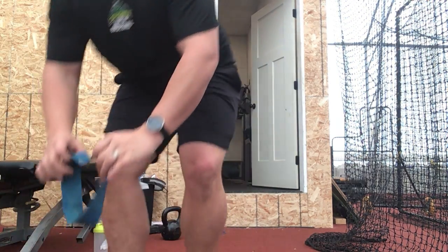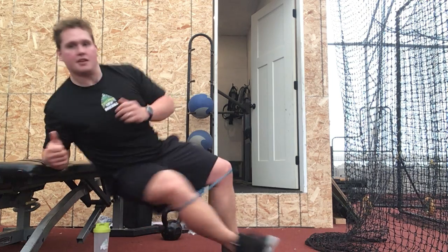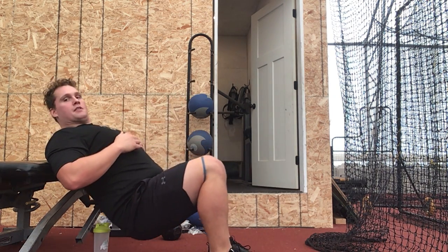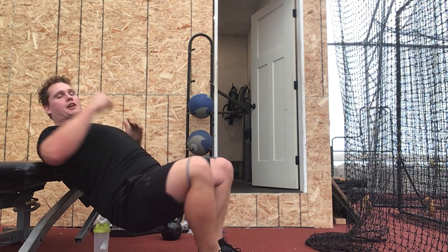Alternatively, you can put a band on both legs. Because of that outward pressure throughout the exercise, it'll help you work on that position.